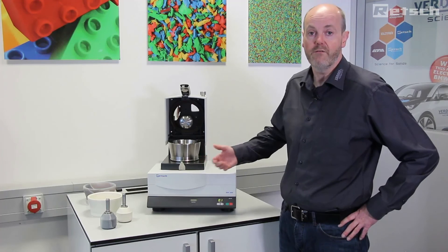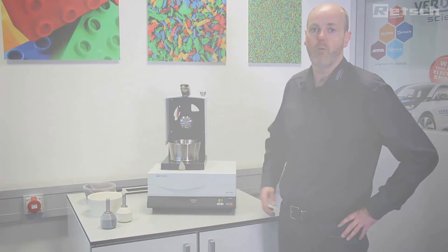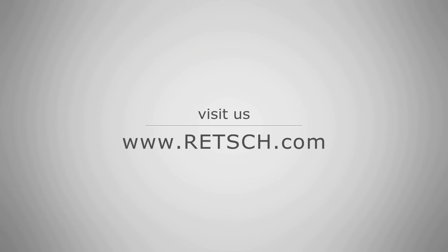I hope this short introduction to the RM200 mortar grinder has proved useful and interesting for you. For further detail, please visit our website at www.rech.com.